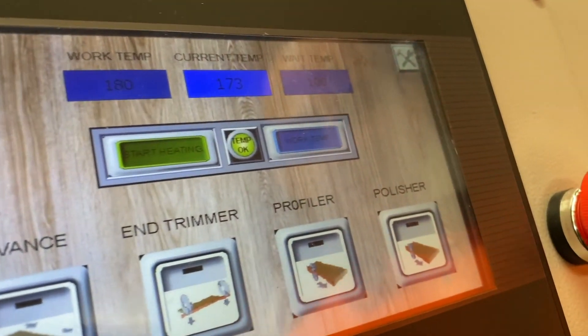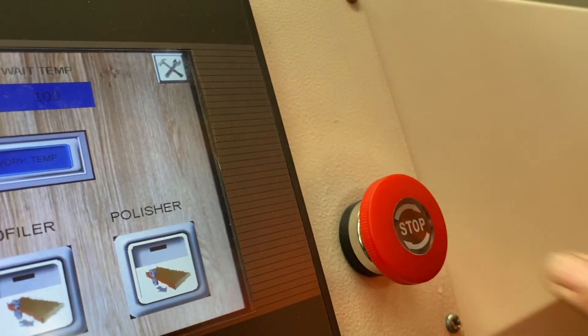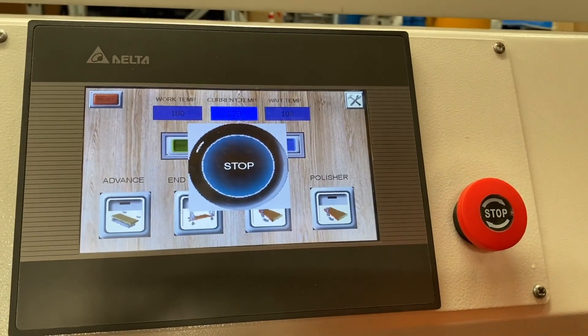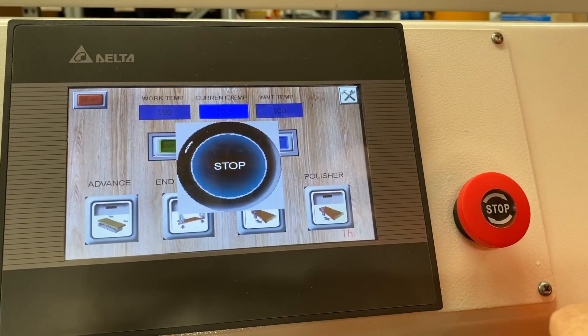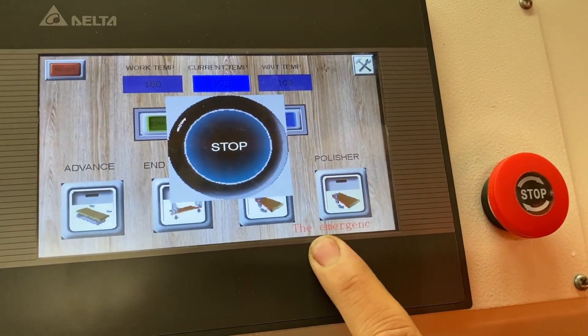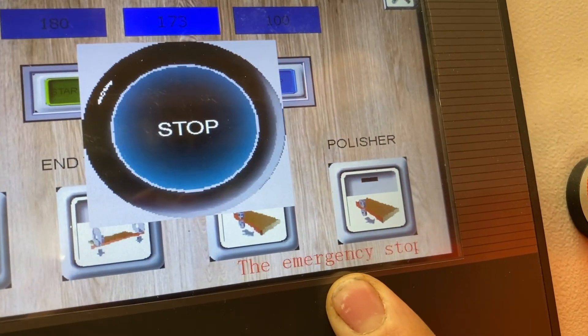We've got an emergency stop button here. If we push that, you can see on the screen it tells us 'stop' and shows an alarm. Down the bottom it scrolls across to tell you what that emergency currently is.